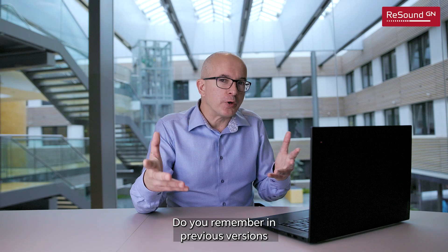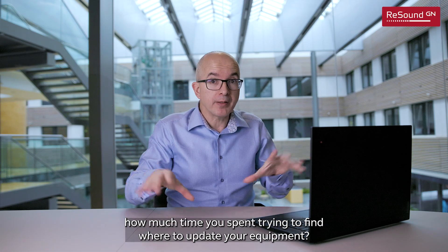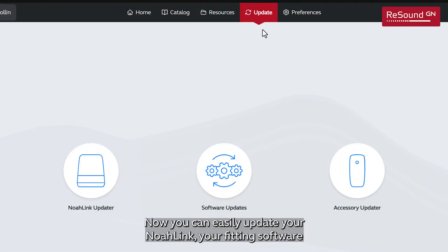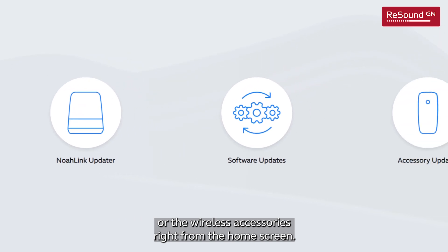Do you remember in previous versions how much time you spent trying to find where to update your equipment? Well, that's gone. Now you can easily update your NOAA link, your fitting software, or the wireless accessories right from the home screen.